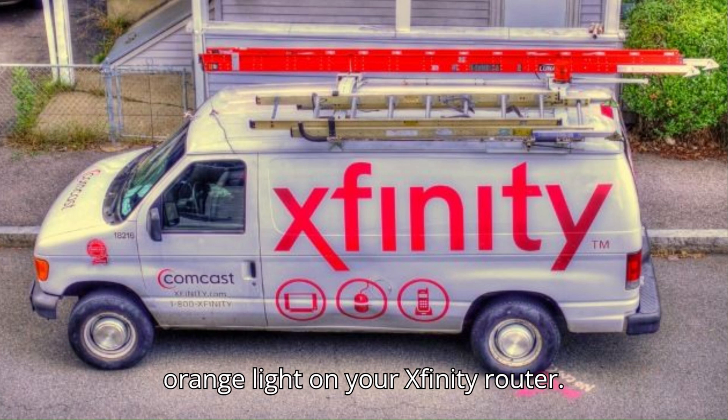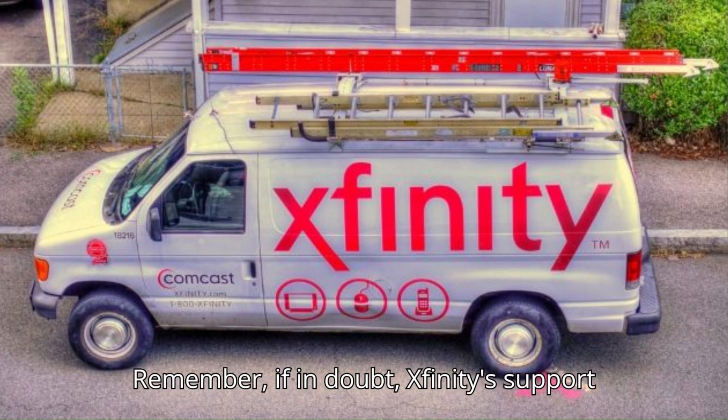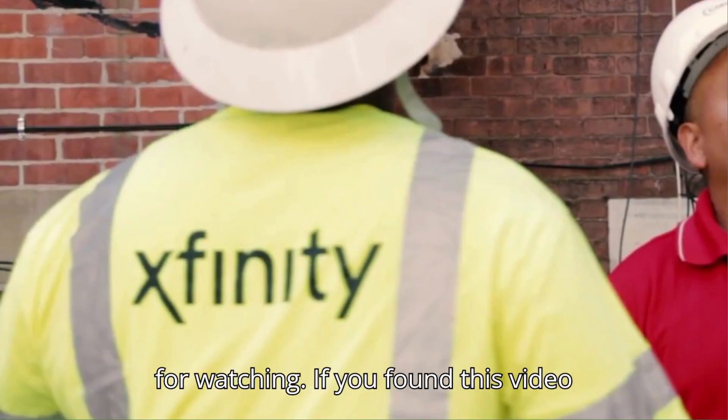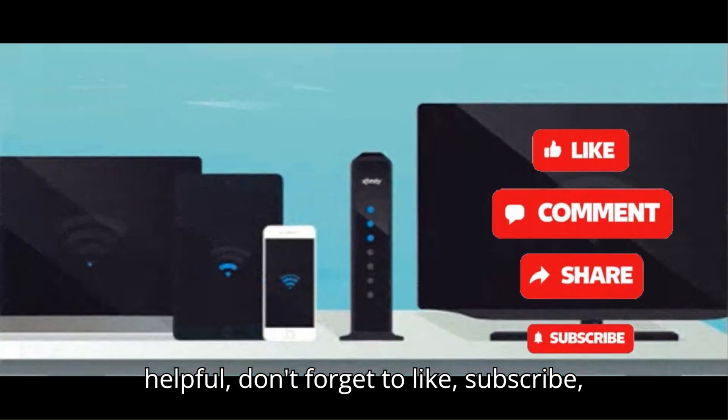Remember, if in doubt, the Xfinity support team is always ready to assist. Thanks for watching — if you found this video helpful, don't forget to like, subscribe, and hit the bell icon for more troubleshooting tips.